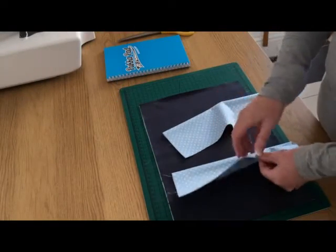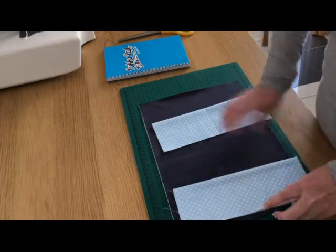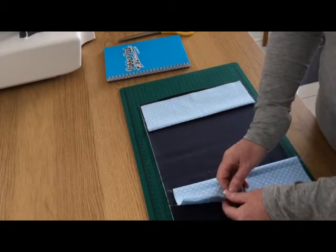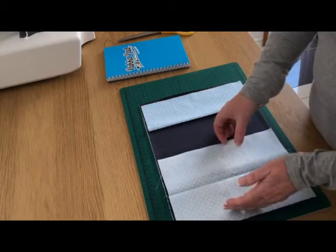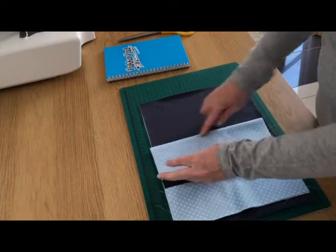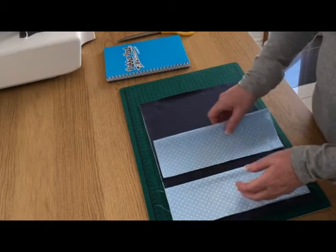For the pockets I've halved the width: starting with 14 by nine and a half, I cut it in half to seven by nine and a half, then folded and pressed it. These folded pieces become the pockets. If you want deeper pockets, keep the height the same but extend the width — instead of seven inches, make it eight or nine inches, then fold it in half for a deeper pocket. I'm going to sew a couple of decorative lines of stitching along the folded edge of each pocket.